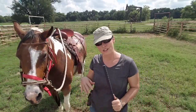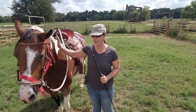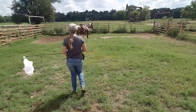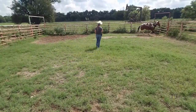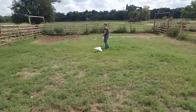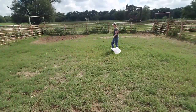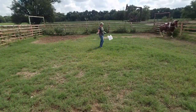Now we've done a little bit of running around in circles and changing both directions, and she's licking and chewing. She got a little sweaty, but we want her to think that a little bit of desensitization gets her a break when she submits to it. So I'm using sensitization first — pushing her and asking her to go. She's a little bit on the lazy side, but it isn't going to hurt her to run around and get a good sweat. Being a little overweight, this is really good exercise.